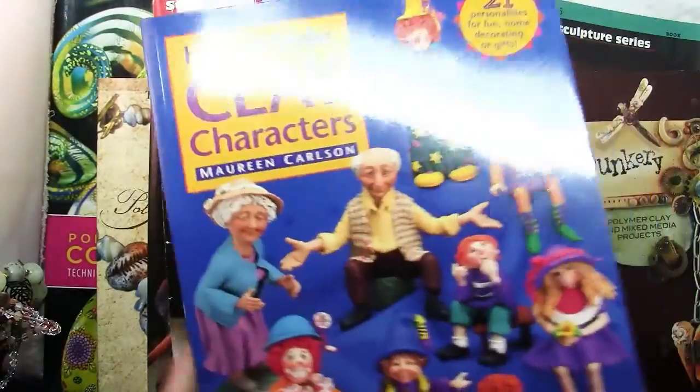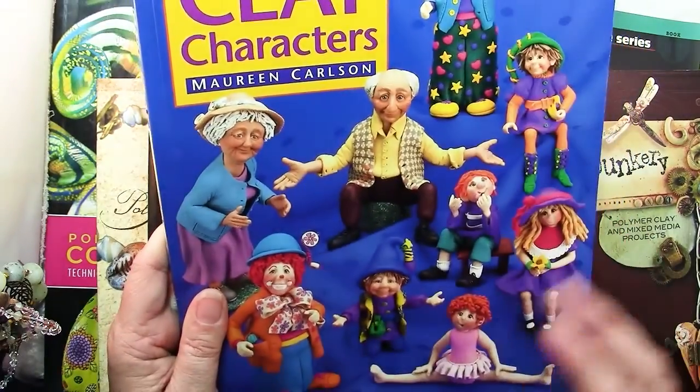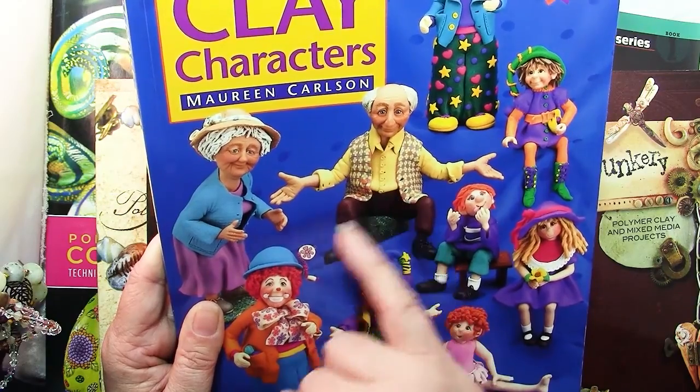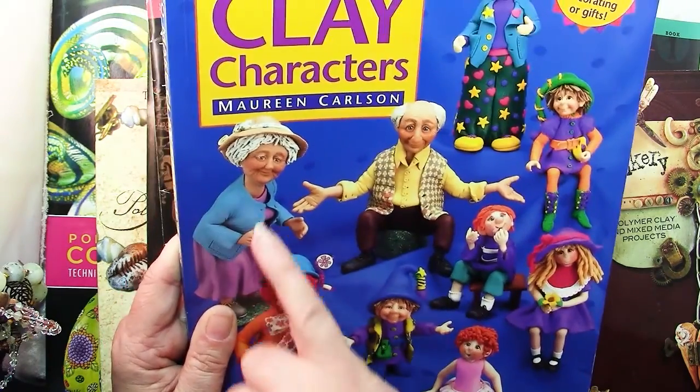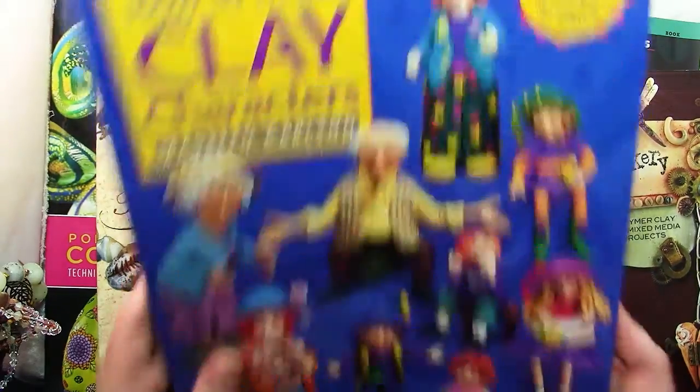This is a great book to start if you like the idea of sculpting in clay — you'll get lots of ideas. Also for caning, like on his vest, is a sheet of cane or applied shapes, how to make textures, different kinds of hair. It's a fun book to work through.